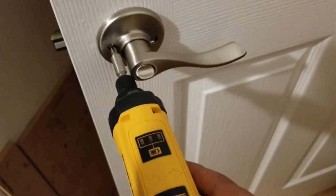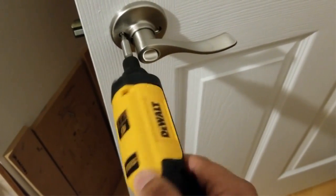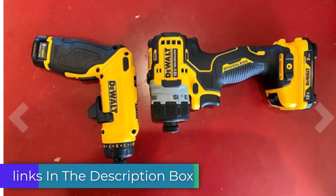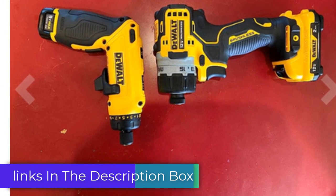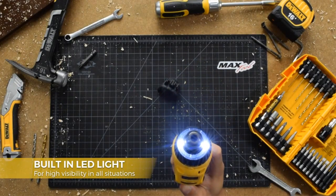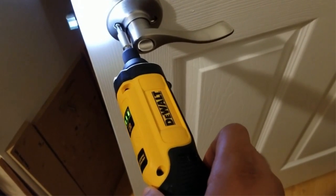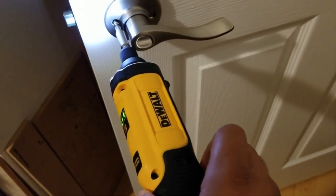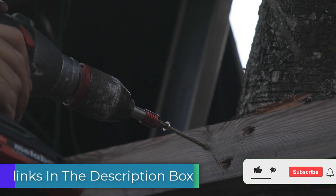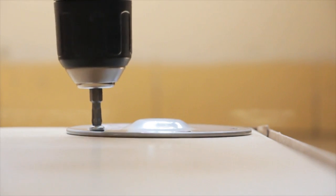And with the included charger, you can quickly recharge your batteries and minimize downtime. The DEWALT DCF680N2 is designed for convenience. Its compact size allows you to access tight spaces with ease, while the built-in LED light illuminates your work area, even in dimly lit environments. The DEWALT 8V MAX Cordless Screwdriver Kit is a game-changer, providing precise control and effortless performance. If you enjoyed this video, please like the video, hit the subscribe button, and press the bell icon for more interesting videos like this.